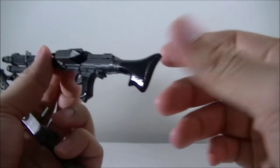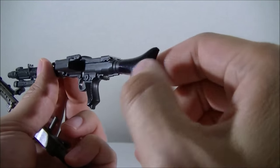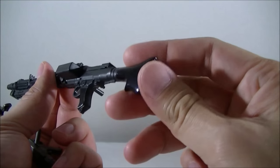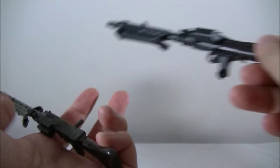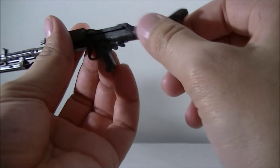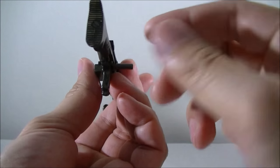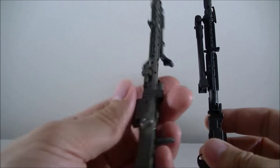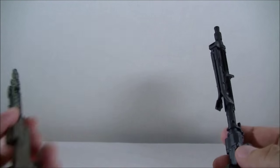The Hot Toys version has the detail where the holes are see-through, where the Sideshow version does not. Still, the Sideshow version holds up pretty well after three to four years. The Sideshow version has a glossy finish on the bit that lies up against the shoulder, whereas the Hot Toys version has a weathered look with a bit of a dirt wash and sand in the handle. Overall, not too bad, but the Hot Toys is a definite improvement.